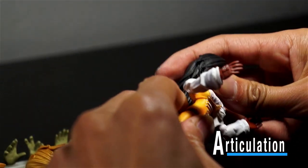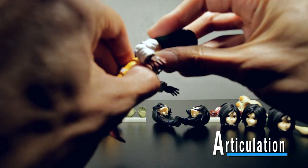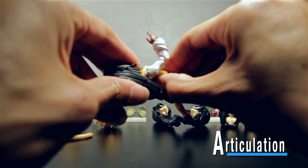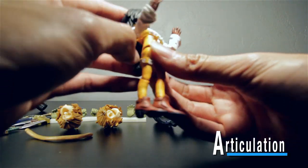Her torso, like Zidane's, you can kind of get her to bend down — not so much — but she can bend back and look up if she needs to. It's all coming from her waist though, not her head, because her hair is in the way.